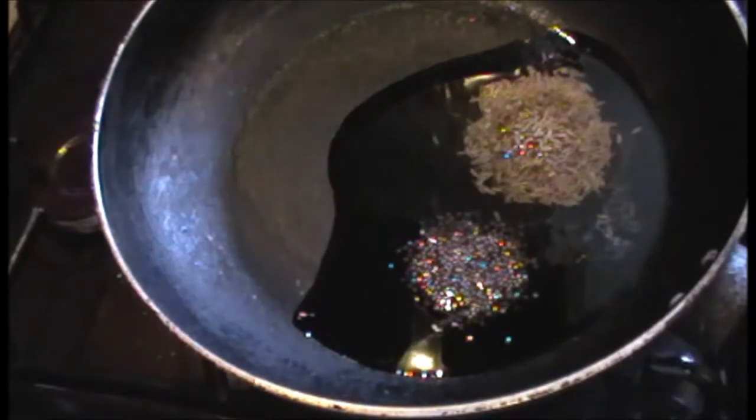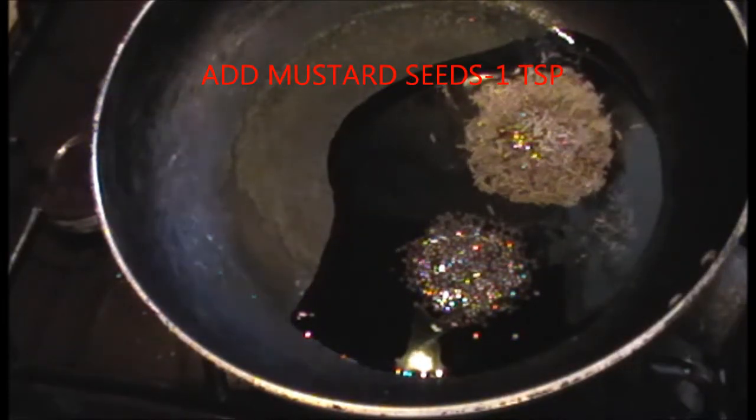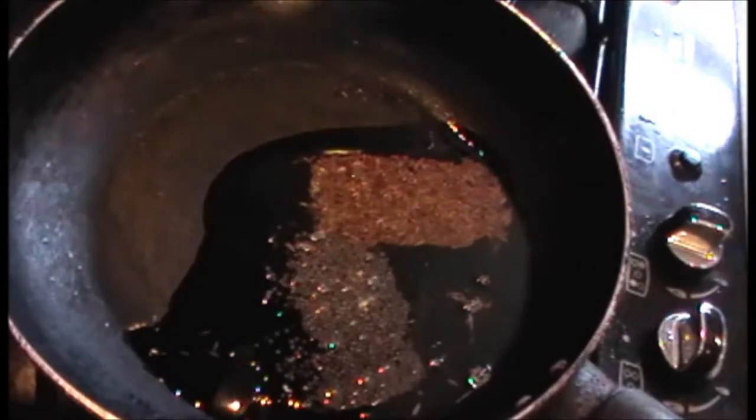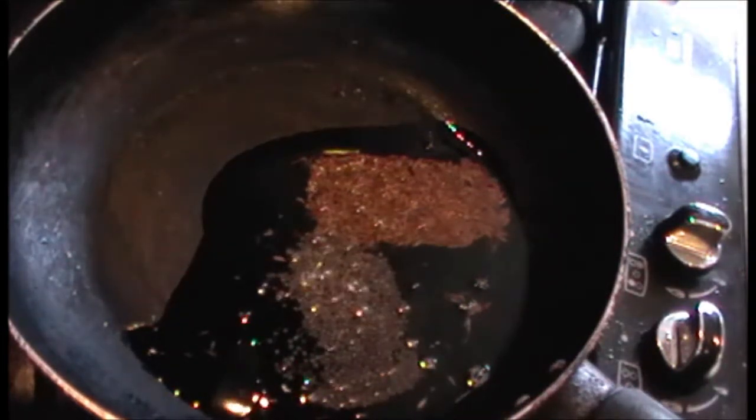1 tablespoon of flour. Put the flour in the pan.